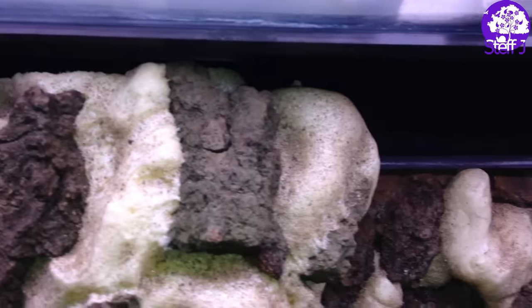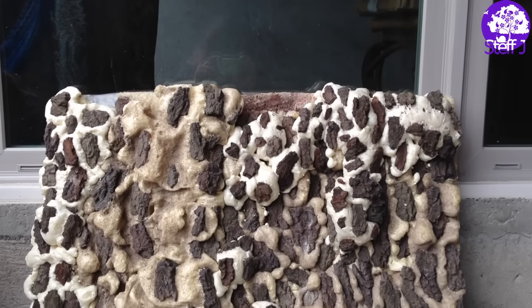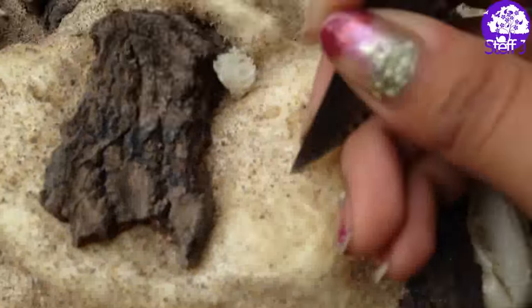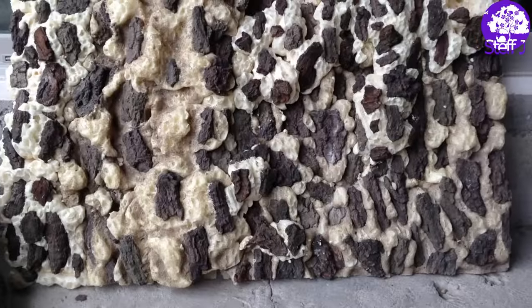The filter now fits really nicely over the background. Here's the background after I went to buy another can of spray foam — I didn't record that part because it's the same thing, except I didn't use the sand and I added more details and dimension. Now I'm just carving out more texture, because texture is good!